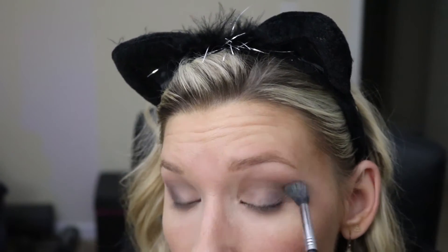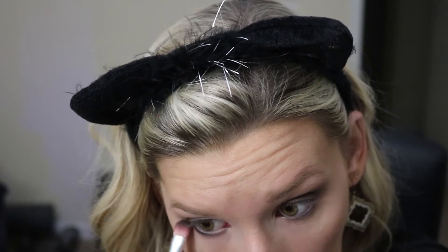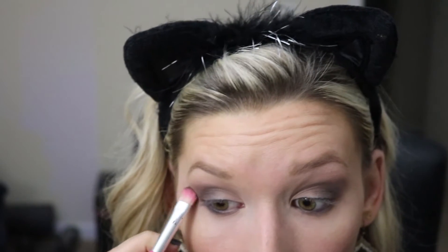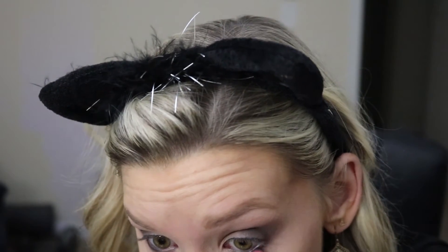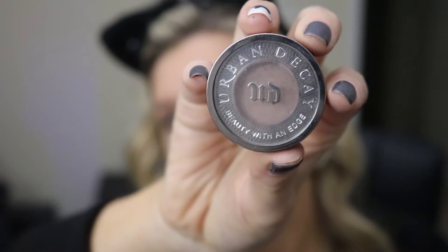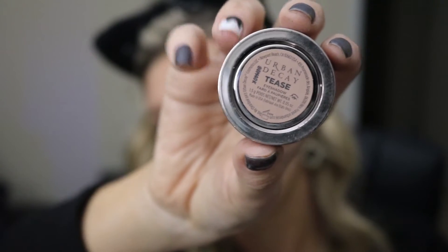Once I finished applying the shadow, I took a Sigma E40 brush and made sure all the shadows were super well blended. Sorry if the lighting looked a little weird — it might look a little darker than it actually was. I'm taking Urban Decay Desperation and dusting that on my lower lash line as well as Urban Decay Tees, and I'm just gonna use an ELF smudge brush to put this on my lower lash line.